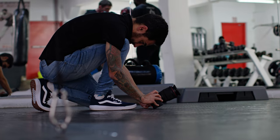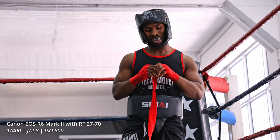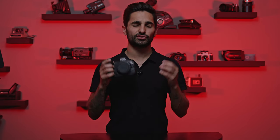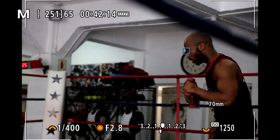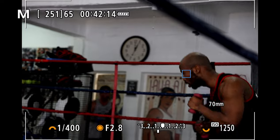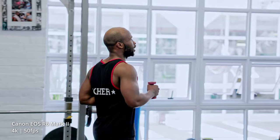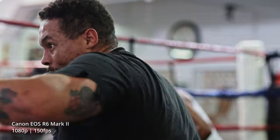We haven't been shooting with the R6 Mark II for too long — only a couple of hours — but I'm super impressed. The image quality is great, the megapixels have been bumped up, and the autofocus technology is incredible. The face tracking is phenomenal; we shot in the gym and it just tracks the face whether there's a bag or ropes in the way. In terms of video performance, this is probably one of the best hybrids on the market at this price range. It's great to see that Canon has gone back to the drawing board, beefed up all the specs, and brought out a Mark II that's going to be one of the best hybrids available.